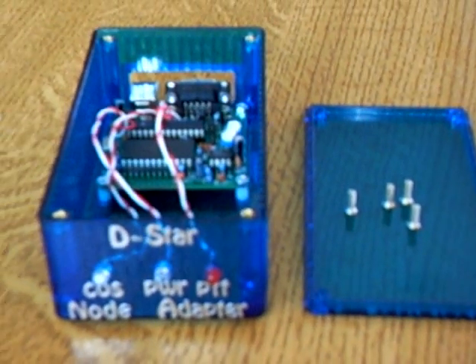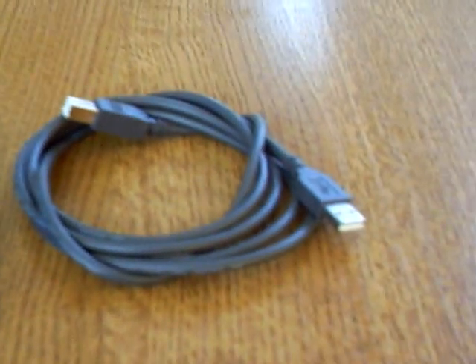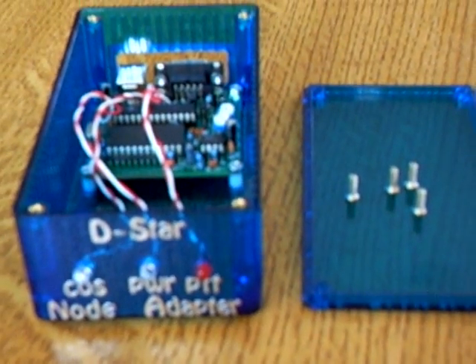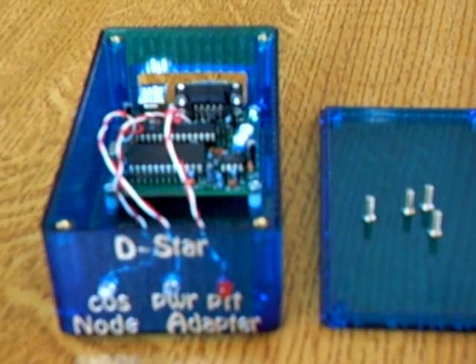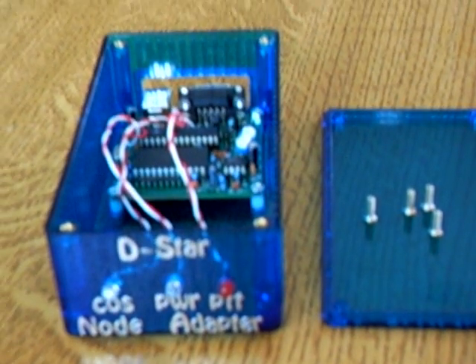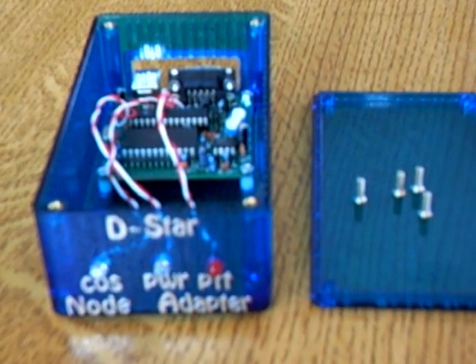Here we go guys, this is the hotpot node adapter. What it actually does is help you connect to D-Star, just in case you haven't got a D-Star repeater or any kind of connection around where you live. You use a node adapter, so what you actually need is a laptop or computer.